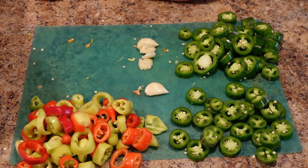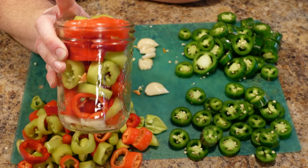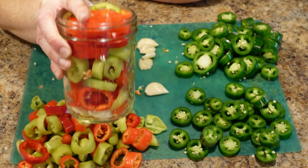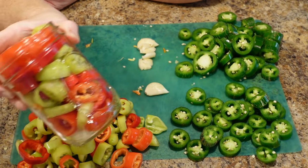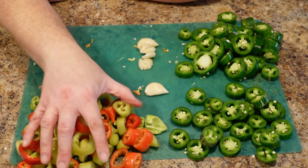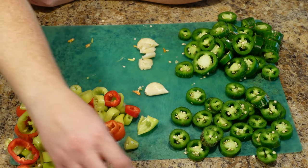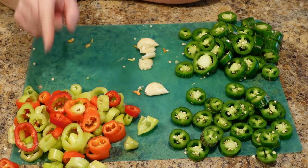First off, this is pickled banana peppers. I've got a clove of garlic in the bottom of the jar that I've smashed, and I've loaded it up with sliced banana pepper rings of all different colors — they're gorgeous because of that. As you can see, I have a whole pile that wouldn't fit in the jar, so I'll show you what we'll do with that in just a minute.